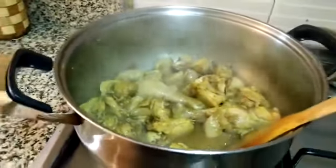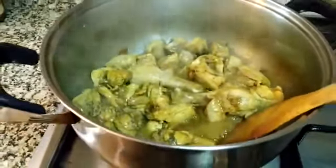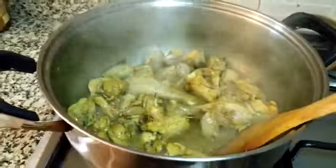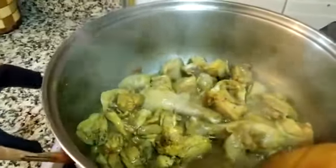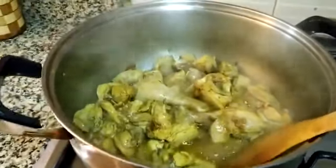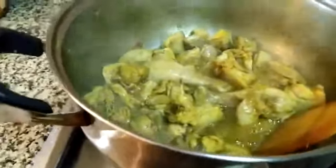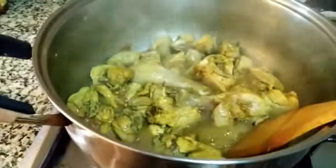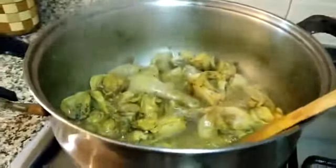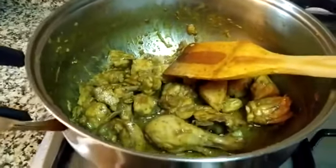It is almost 5 minutes and the chicken is almost fried. We will keep it on the flame so that the water dries up. Now the chicken is ready — the water is dry and so is the excess oil.